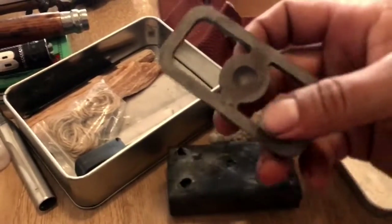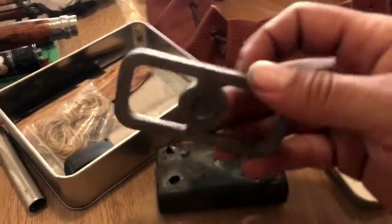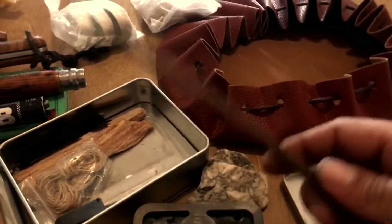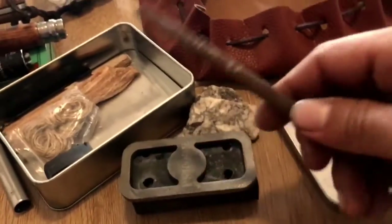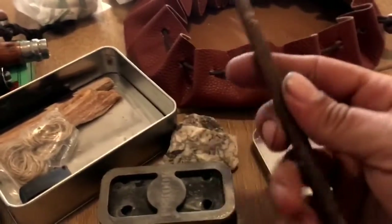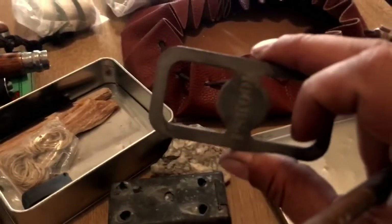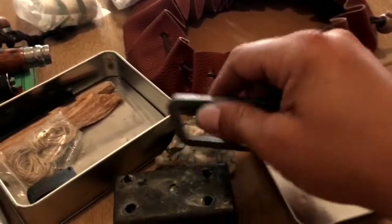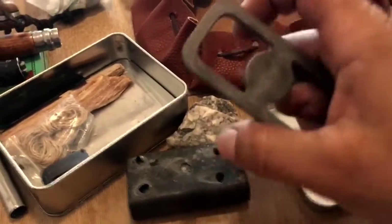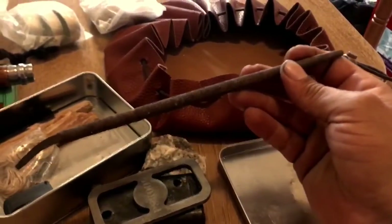Otra cosita: se puede hacer con una lima. Muchas veces lo he hecho con una lima. Una lima cualquiera, mejor si es cuadrada. La agarras igual, le das golpes a la piedra y encenderías el algodón carbonizado.